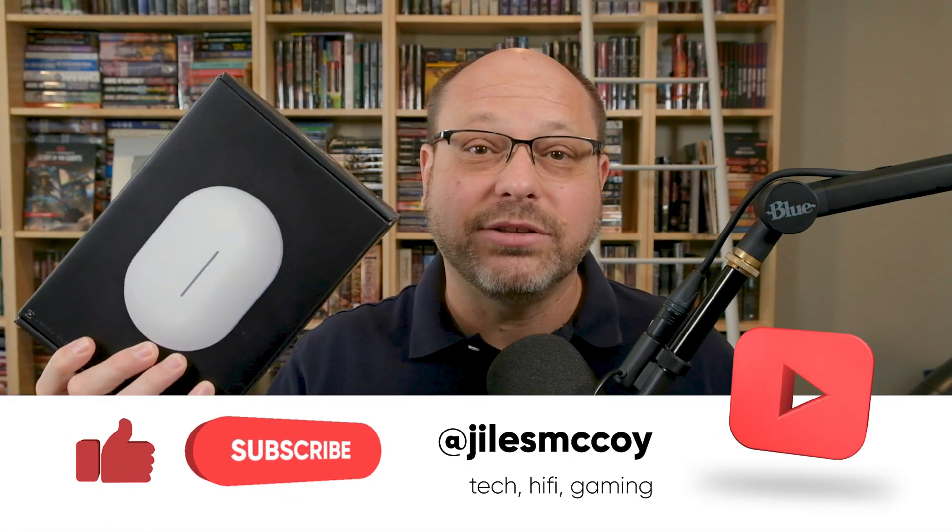Today we're going to look at the AltaLabs AP6 Pro. There's a regular version and a Pro version. But if you use something more than just a router that you got from Comcast — maybe you have a multi-story home or a really big ranch and you don't get good coverage all the way across your home — this is the kind of thing you want to look for. Wireless access points that you can strategically place in your home to give you really good, fast coverage.